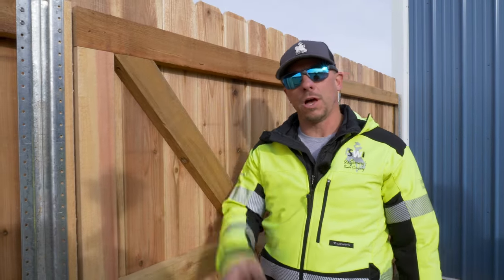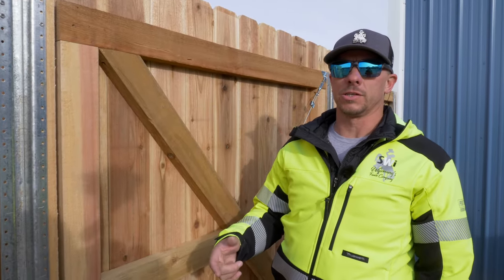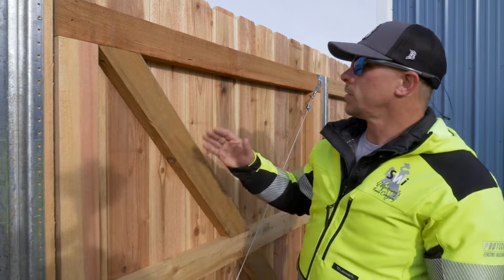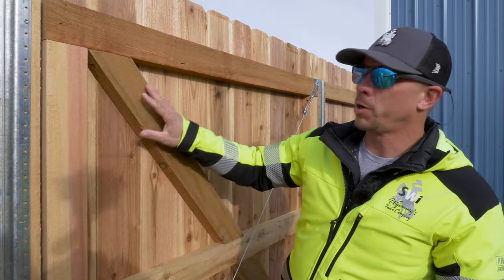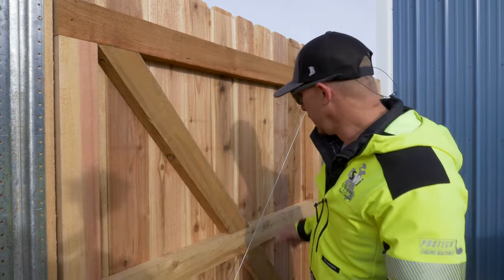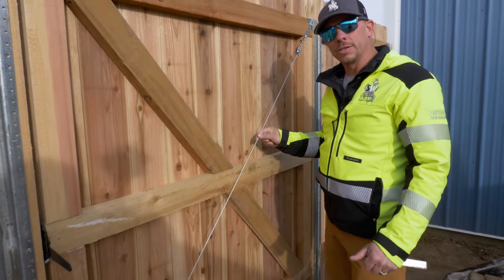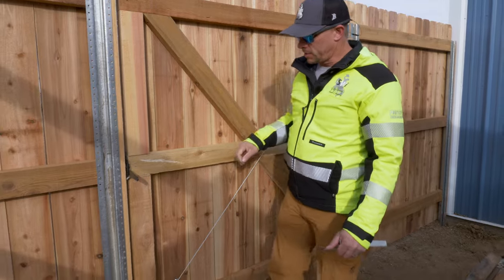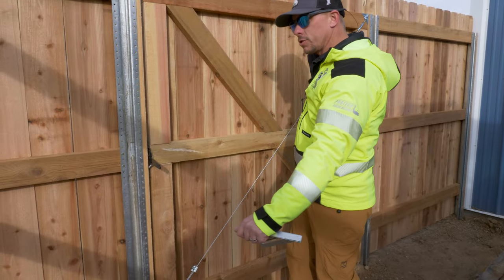One of the things I was taught when learning how to build gates is to think about whether your bracing needs to be in tension or compression. This brace right here is under compression — it's being compressed as the gate tries to sag. The opposite of that is a tension brace, meaning that as it sags it's putting the brace under tension, trying to pull it apart.